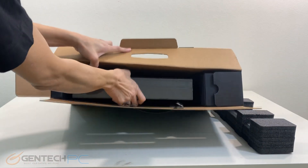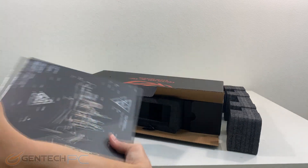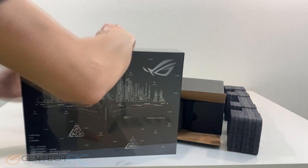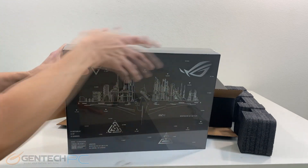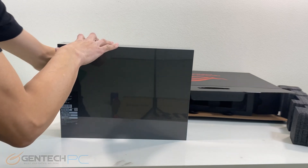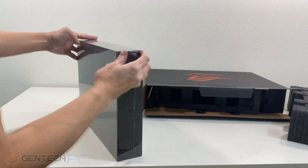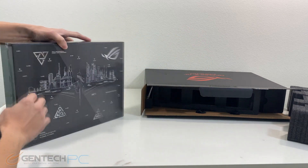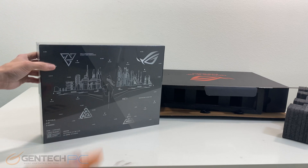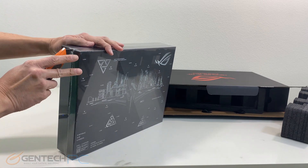This laptop will be shipped out double boxed, with a plain black outside box and then the interior box that has the ASUS logo and other details. Everything is well packaged for shipping — we have foam wedges to keep it from getting crushed or bounced around, and we also have plastic coating on the interior box to keep it safe from any water damage.